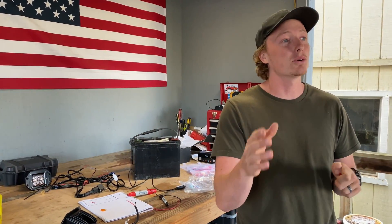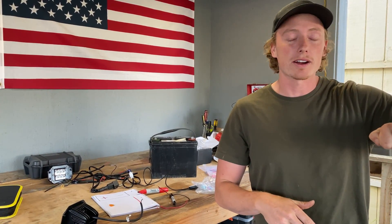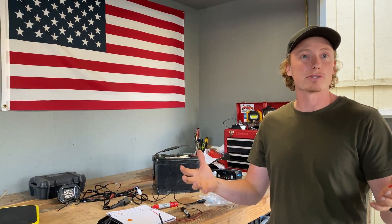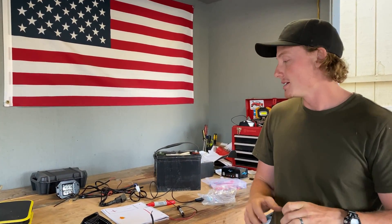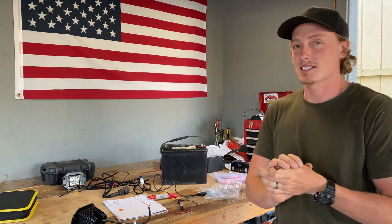I want to say I'm not an expert — there's probably better ways to do this — but I have used these concepts and methods to wire up all the lights on my truck: the lights on the roof, the lights on the side of the rack, the lights inside the camper shell. There's been no truck fires, no melted wires, so these concepts are safe.